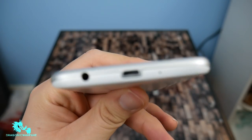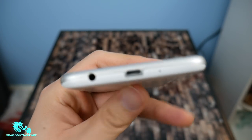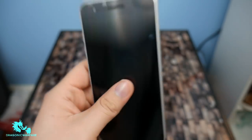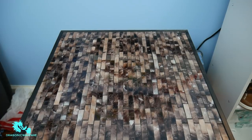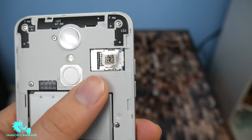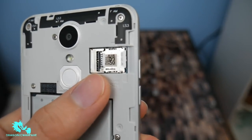The 3.5-millimeter headphone jack is on the bottom right here, as you can see. And then you do have your charging port. So let's go ahead and put the battery in and do the first boot up. I do get this question quite a bit — yes, you can put an SD card in there. It goes on the top right there, right above the SIM card.